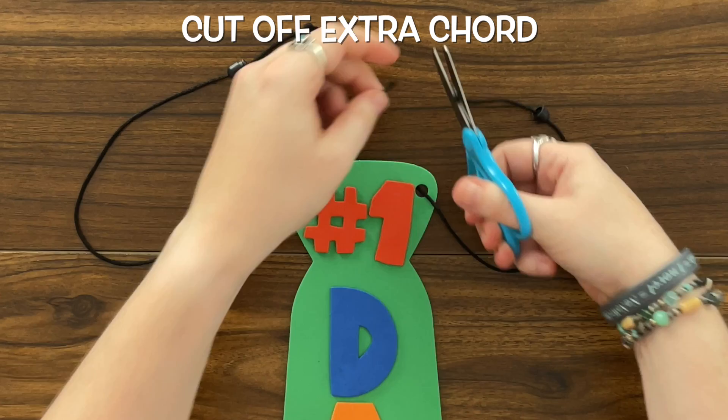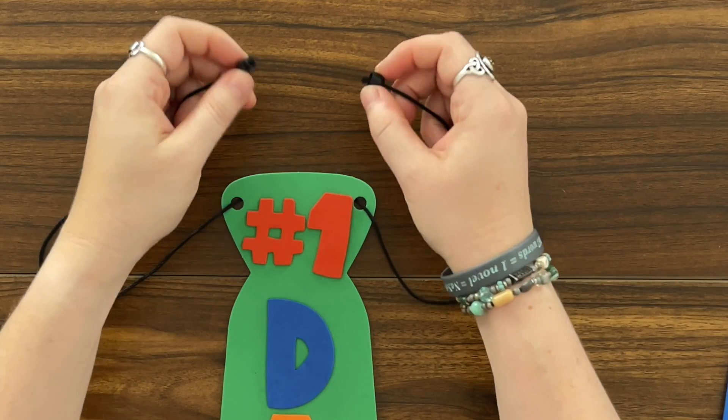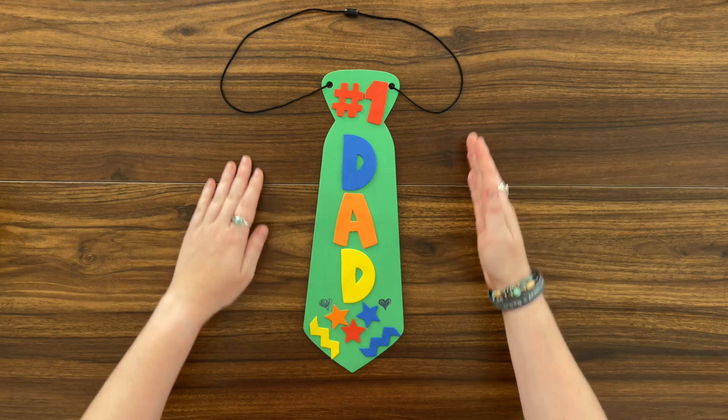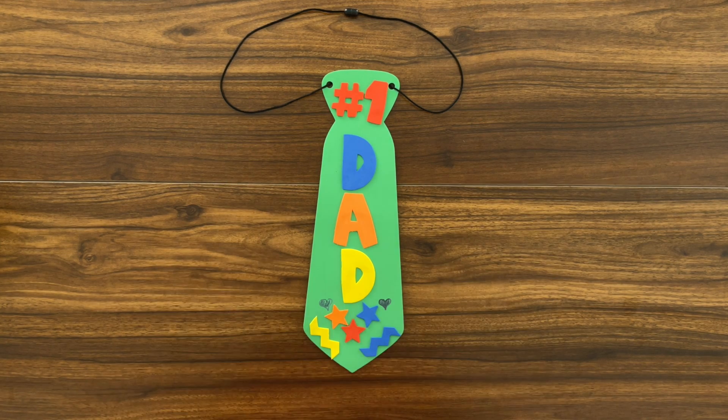Now that we've tied our knots we're gonna cut off the end. Now that we have our knots and the ends are cut we can clasp our tie. And there you have it — our Father's Day tie. What a beautiful tie. Dad's gonna love it. Happy Father's Day!